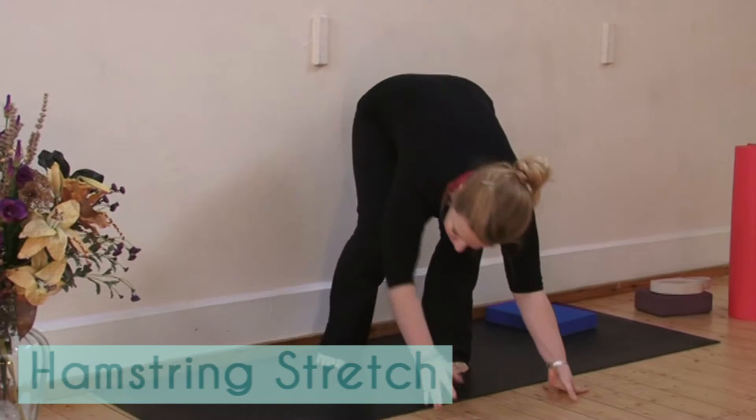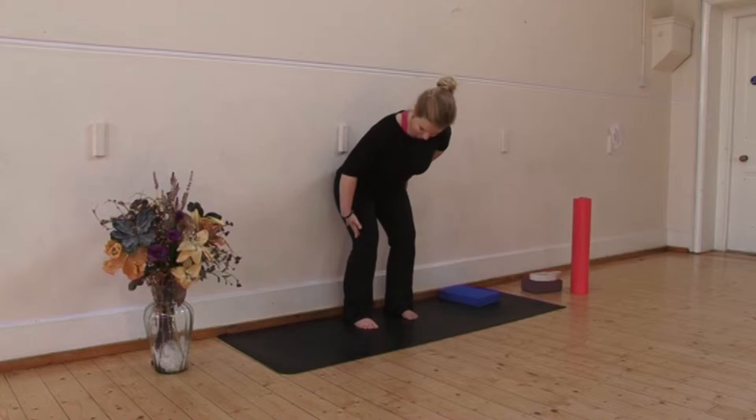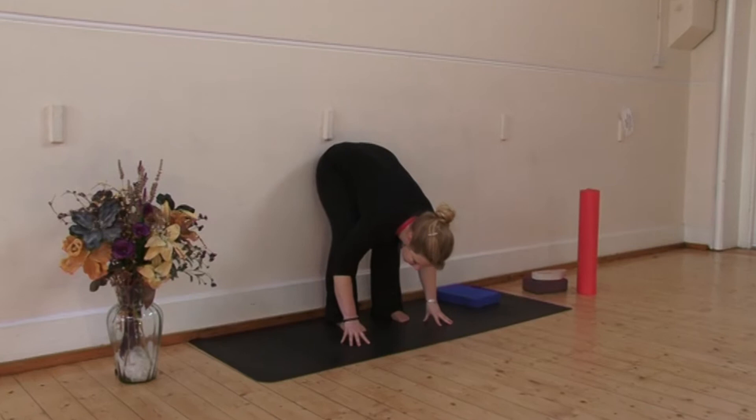Starting with a hamstring stretch, come to standing about six inches (15 centimeters) away from a wall. Allow your buttocks to rest back on the wall. Then hinging forwards at your hips, bend your knees as much as you need to so that your rib cage can rest on your thighs. Hang the head and the body down over the legs, making sure the buttocks are still touching the wall.